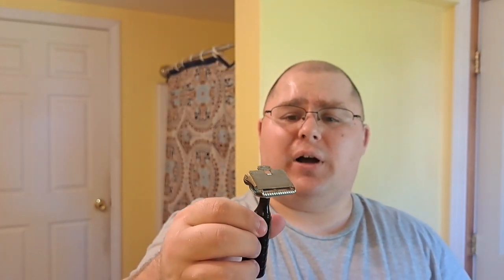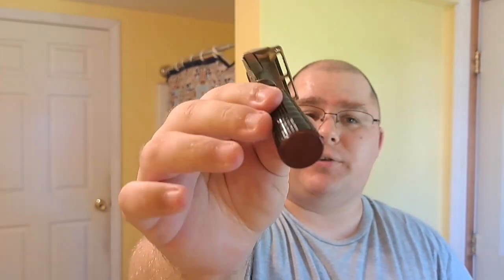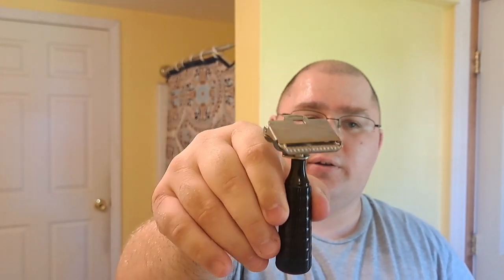These came in all different color handles. Some people collect these for the different colors — there's red, I think there's orange, and some other different colors. I don't know them all. I've just always wanted this one with the red bottom.